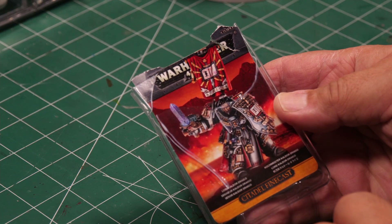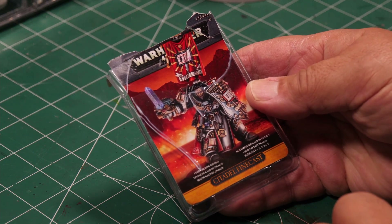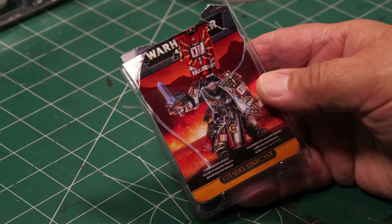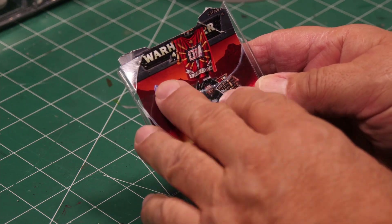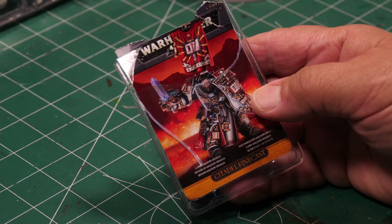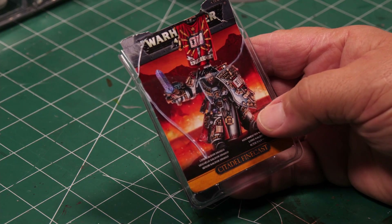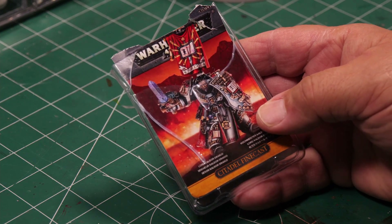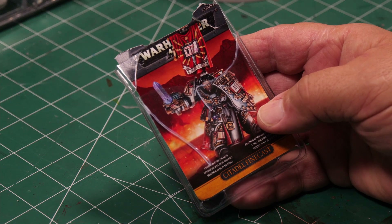Now you might say this looks kind of messed up, and you're absolutely right — it was messed up when we were at our local gaming store. They had this sitting on the counter; apparently it got damaged in shipment, or so that's what they said. It was sitting on the counter and we asked the guy if it was for sale. He said yeah, and my son needed it for his army.